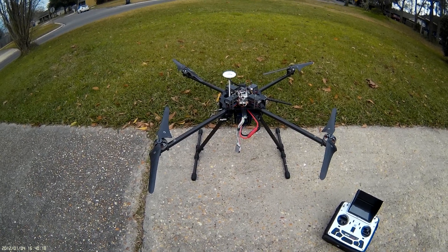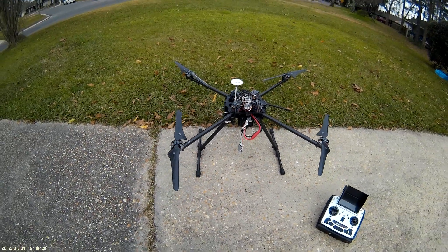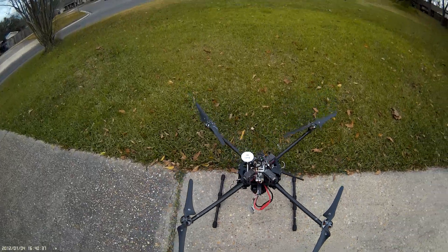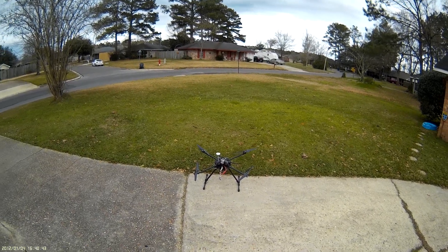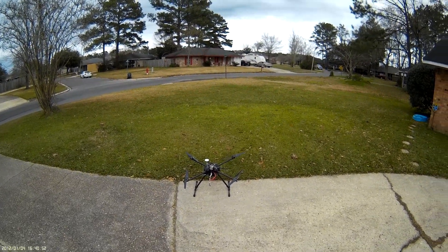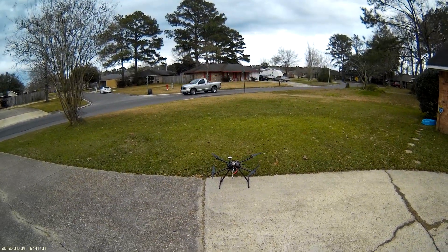That setting in the params is called 'compass learn.' Compass learn is a Walkera flight controller-based setting built into their firmware — it works on APM too, but is tuned specifically for Walkera. If you have drift in loiter, or it's not landing right in return-to-launch, fly around for five minutes in stabilize and compass learn will allow the flight controller to learn the offsets for the area where you are. Then check if loiter is holding position.